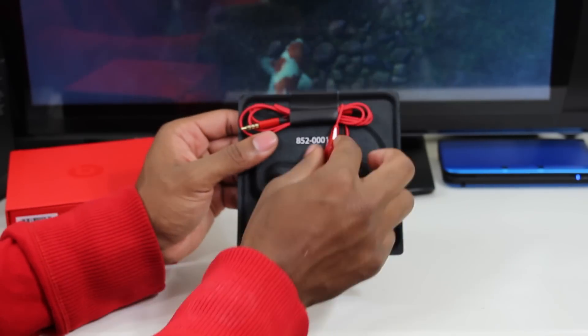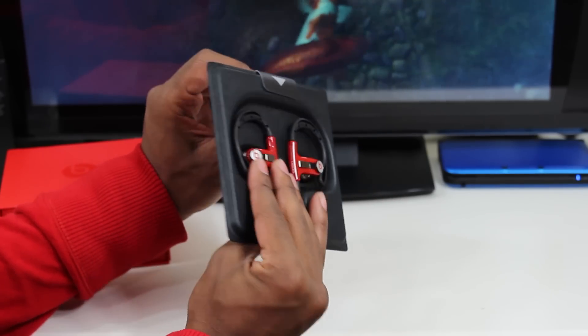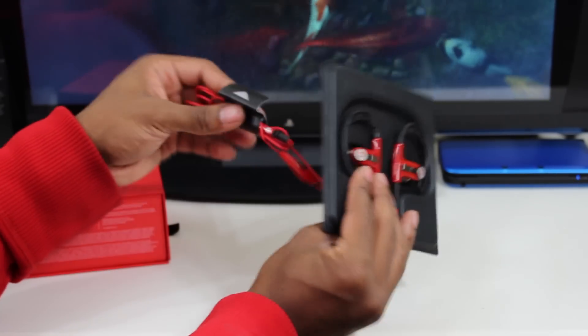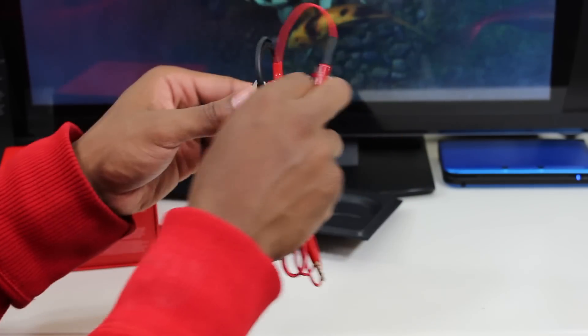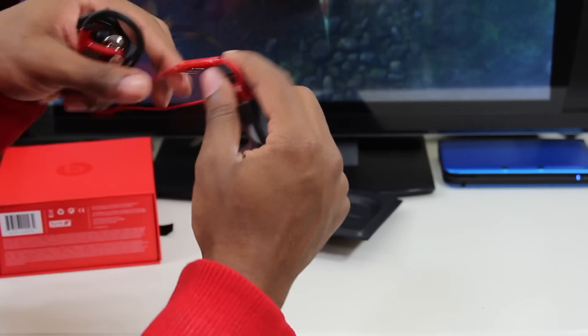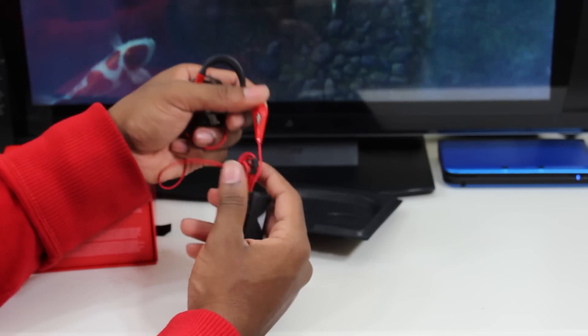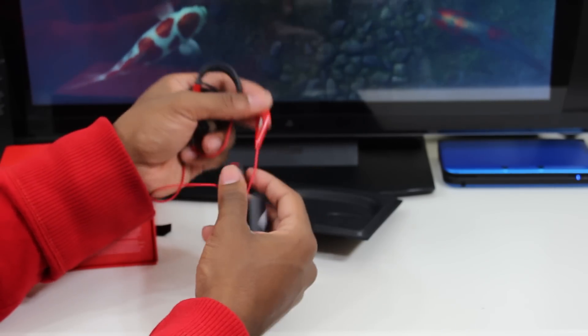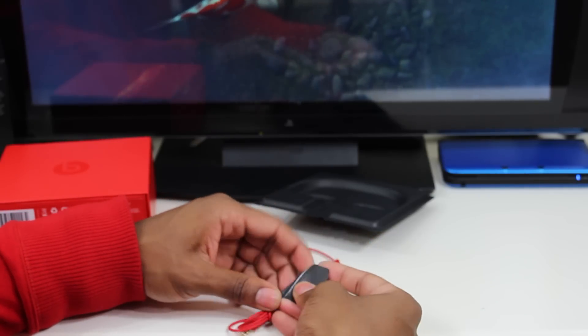Here we are with the earphones themselves. We can just take this part off — it's like a sticker. And here we are, pretty cool. I didn't know they had a red inline remote; I thought it was black. Not bad overall, it's a lot of red.